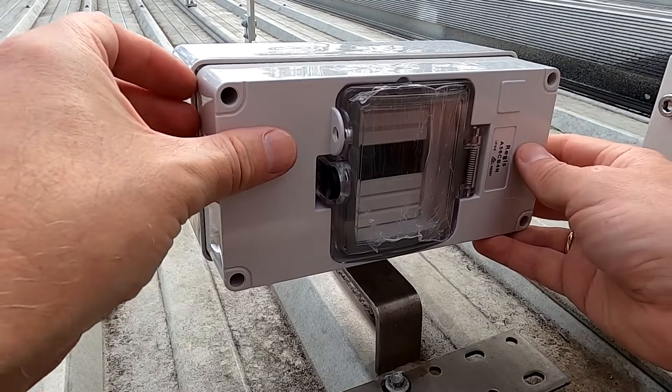Hey guys, welcome back to another video here on the Off Grid Garage. I've put these three solar panels up here for you the other way around so you can see the connections. This is probably a follow-up video to my last one when we put this fuse holder on top of the garage here.